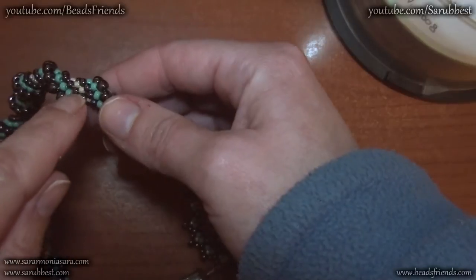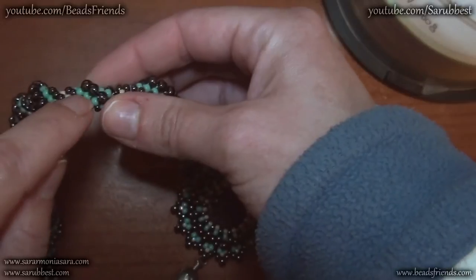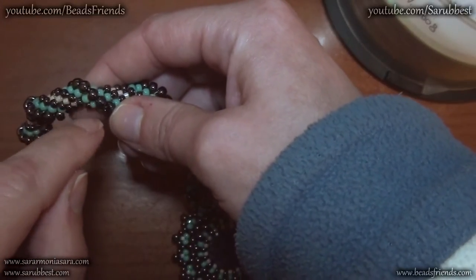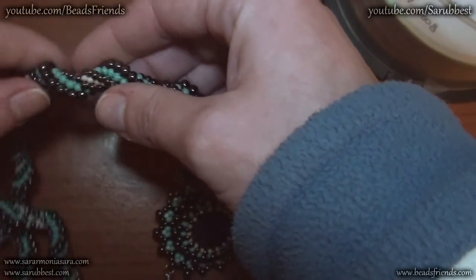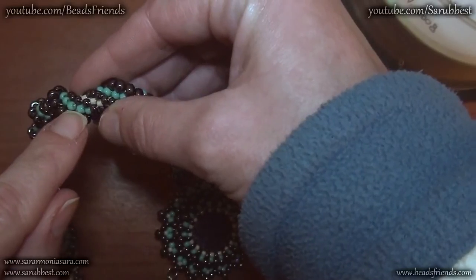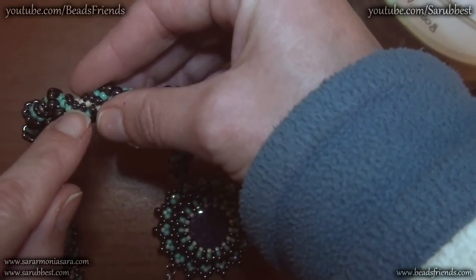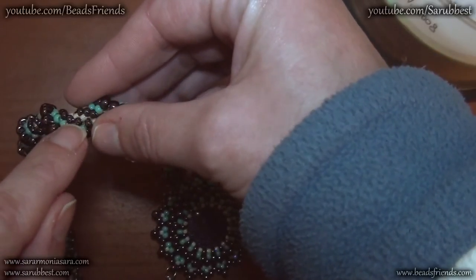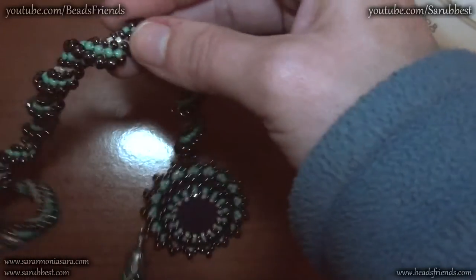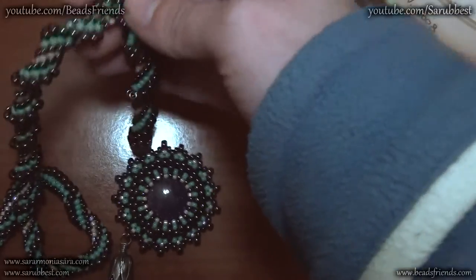The sequence is: one delica bead size 10, two seed beads size 8 — one hematite and then one light blue. Then I put on my thread one seed bead size 6 — the biggest bead of the sequence — then one light blue bead size 6, another hematite seed bead size 6, and then another hematite seed bead size 6. I repeat this sequence, putting it several times on my thread, and then I start to work with my crochet.